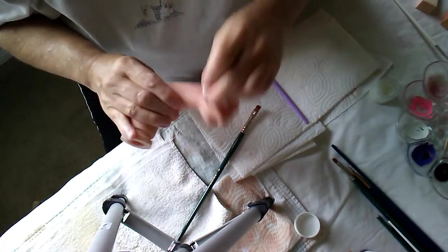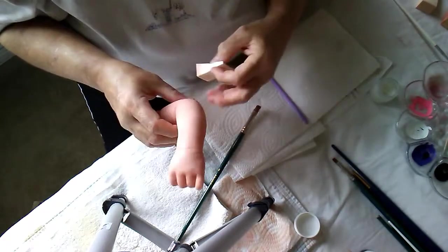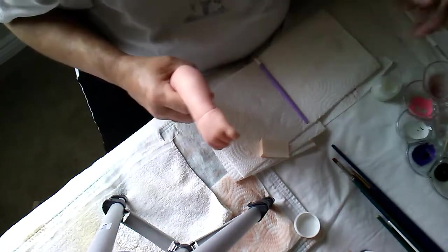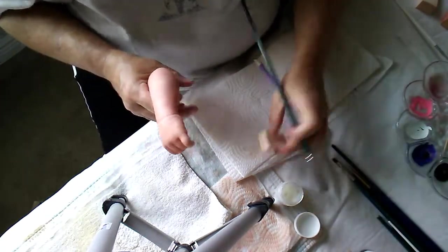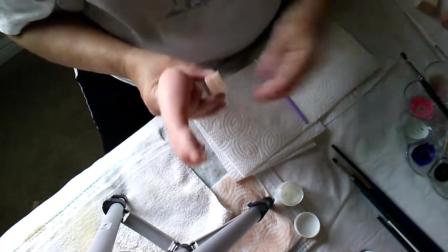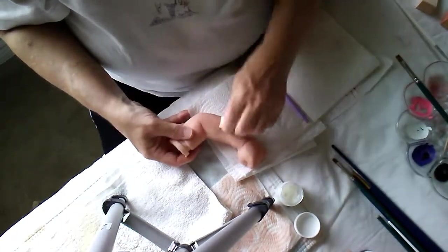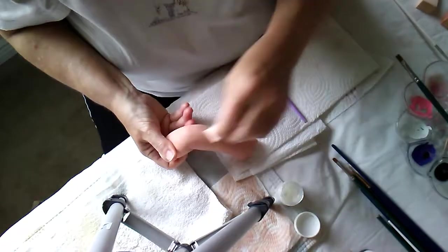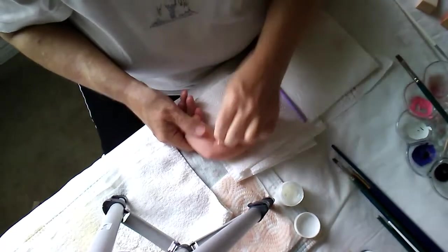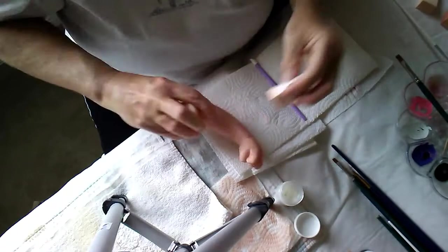I'm doing this layer because I'm either going to do another whitewash over this, or I'm going to do blush. But it kind of looks like I may have to put another layer of — it's not white, I don't know why I keep calling it white — it's just lighter. The Fleshtone 8, which is the lightest skin color.